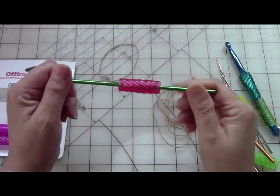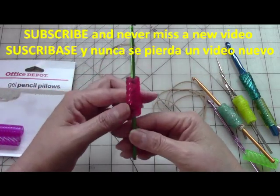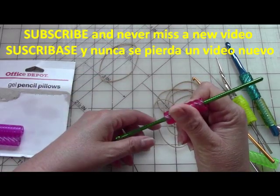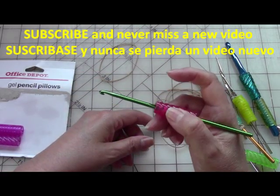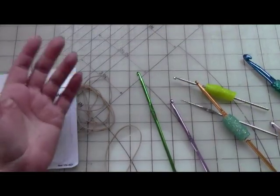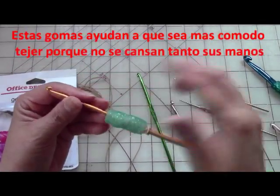I'm going to show you how I cover my hooks to make them nice and cushiony and soft — your hand will be less tired. Hello everyone, this is Yolana from the Outcrafts channel. Today I'm just going to give you a quick tip of what I do.